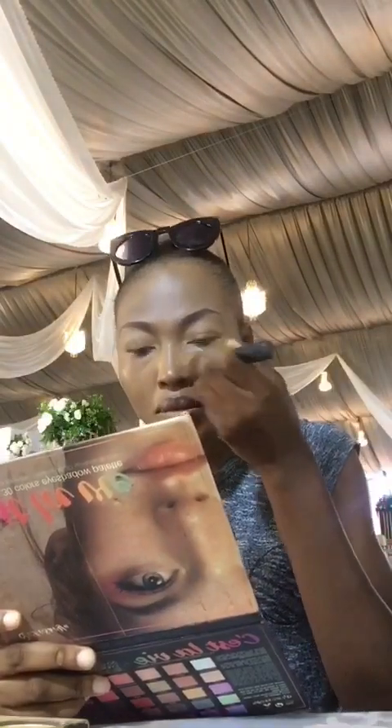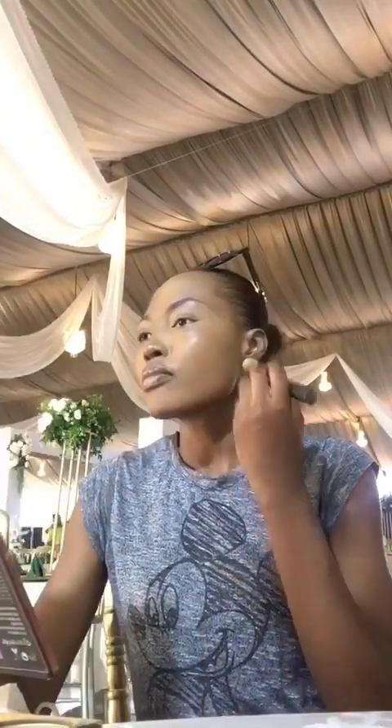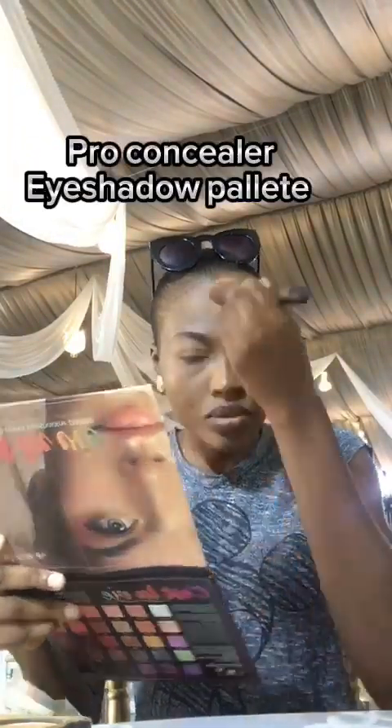Everybody is busy behind me so I'm trying to be busy here. I'm using my bigger brush to make sure everything blends. Remember I've used my pro concealer as my foundation, so now I'm putting in the powder. I forgot everything at home, so I just thought, let me do a video — it might be of help to somebody. All I used here was my pro concealer, my eyeshadow kit, my eye pencil, my contour highlighter palette, my eyeliner, and my wet lips. I'm trying to rub it all in.